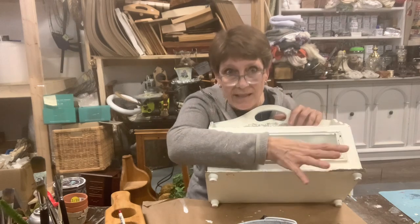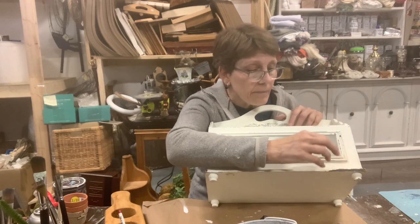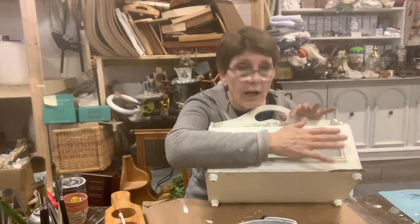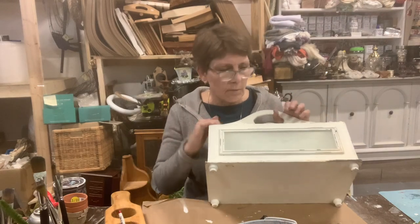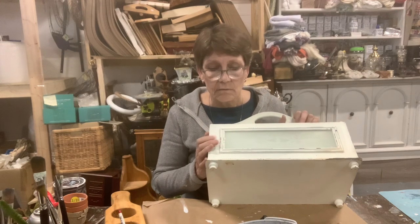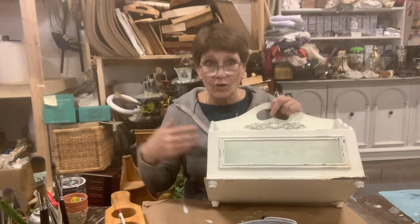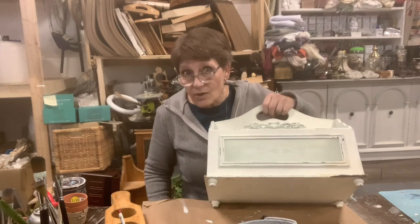Any primer that says it's a stain blocker will work — you could use DIY's, you could use a Zinsser, you could just use shellac. Whatever product you've got, they're going to have a shellac element to serve as a blocker. Then I'm going to paint it white and distress it, because really it doesn't need much — it's just old, tired, and dirty. We need to clean it up.